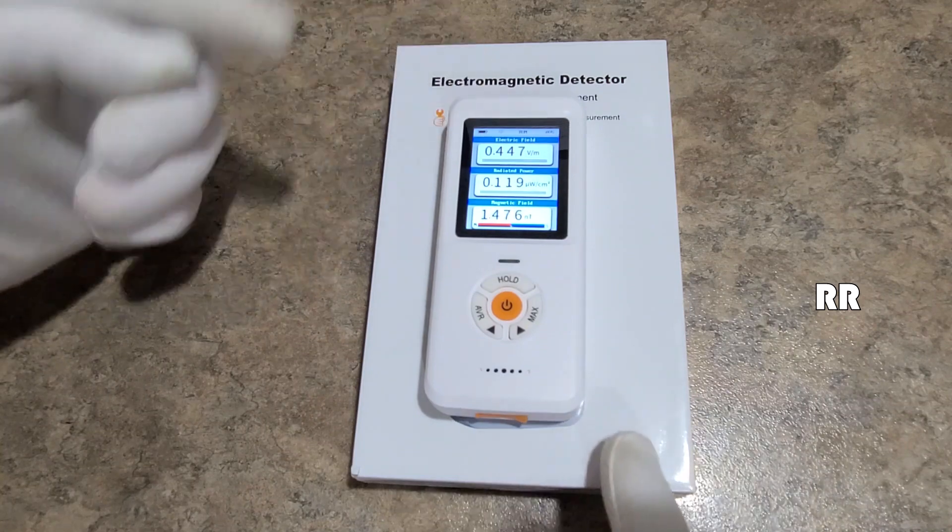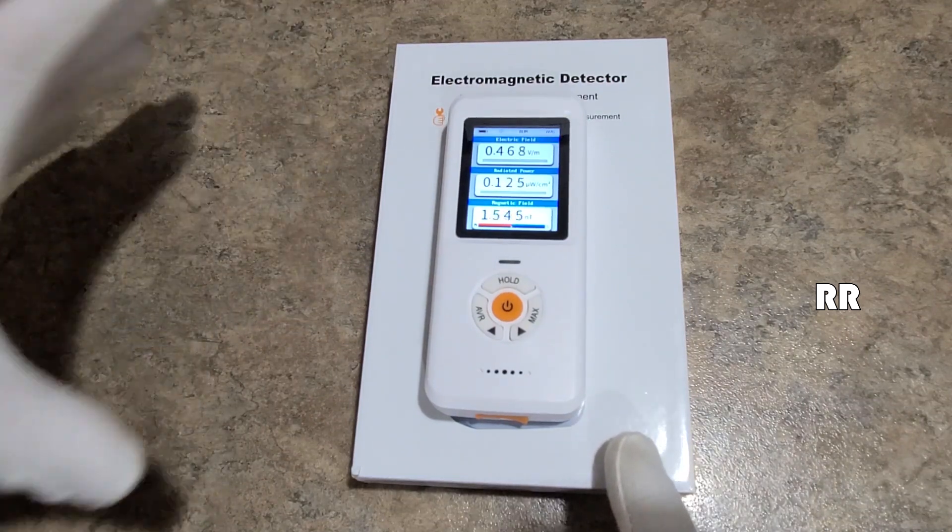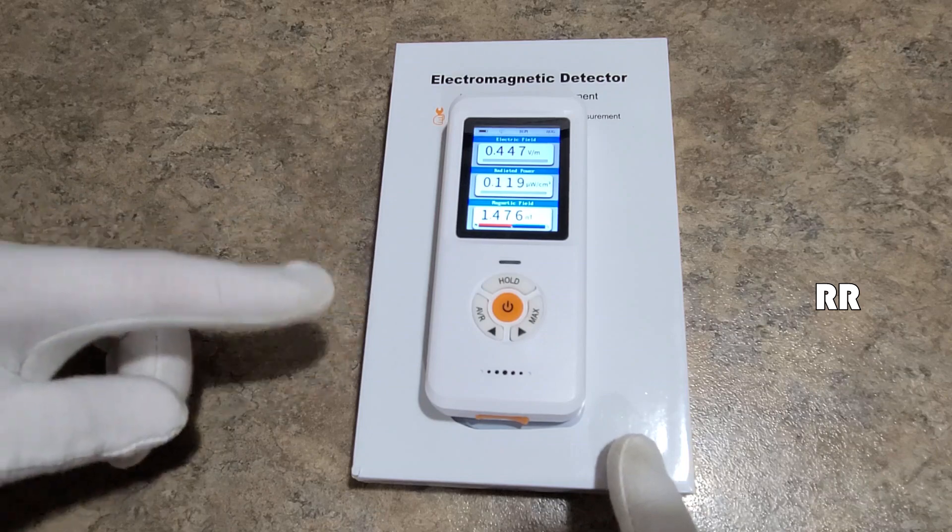So if you're wondering what kind of electric fields, radiation fields, or magnetic fields are being generated by everyday household items in your house, this is a good way to find out.